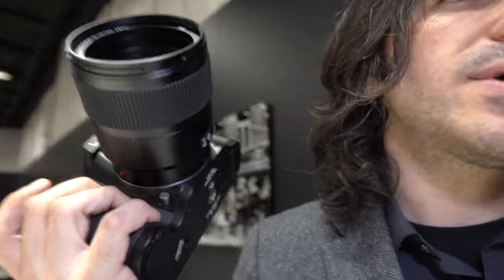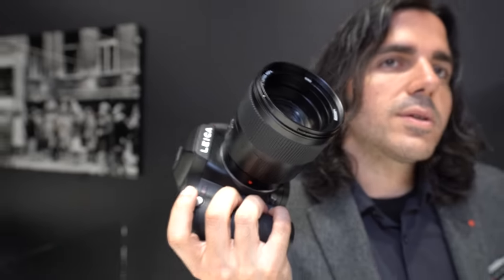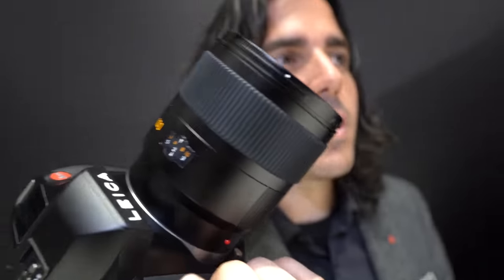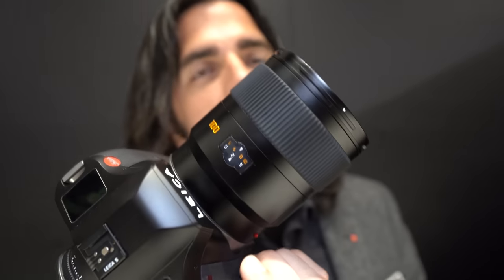This is very high-end professional pricing. Pricing for the S3 hasn't been released yet. The last generation — the S-Type 007 — I believe is currently selling for $20,000 US. Lenses, knowing US pricing, typically range starting at $4,000 up to $11,000 or $12,000. This 100mm Summicron might be the highest end of our S lineup of lenses.